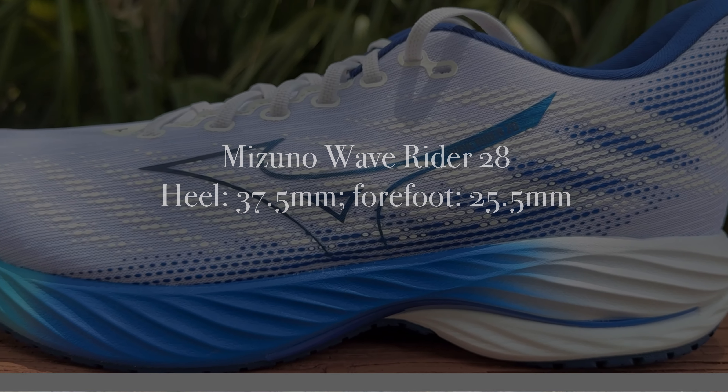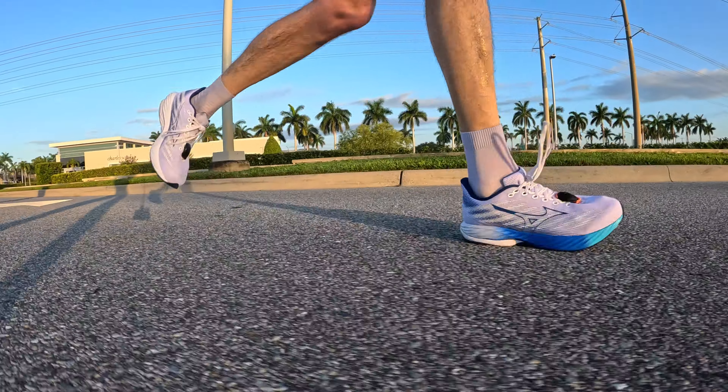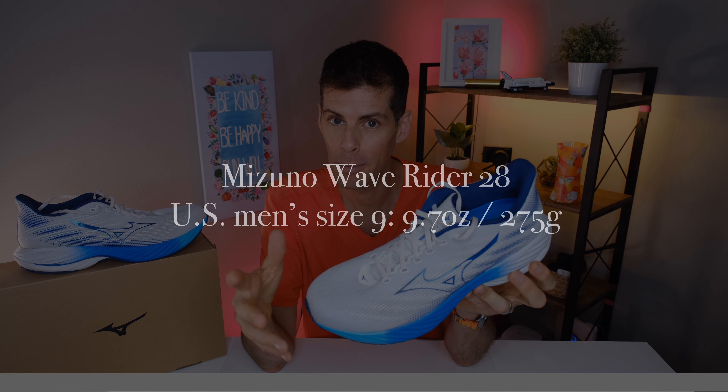The Wave Rider 28 has 37.5mm in the heel and 25.5mm in the forefoot for a 12mm drop. Admittedly that drop is on the higher end for running shoes, but especially if you are a heel striker, that 12mm drop is going to feel pretty good underfoot. The stack height of the Wave Rider 28 is half a millimeter less than the stack of the Wave Rider 27.